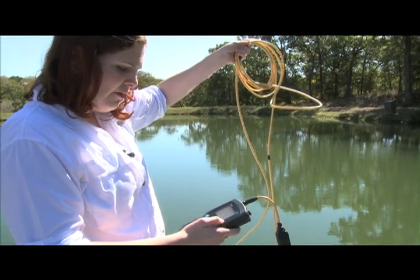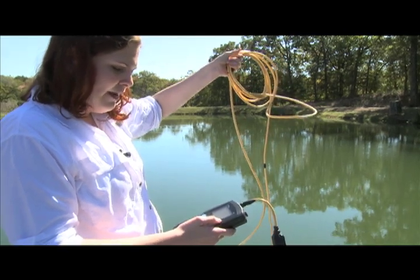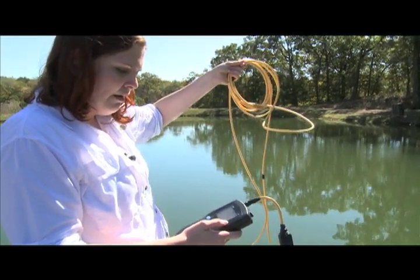But our dissolved oxygen is below one milligram per liter down in the mud. That's pretty common in the sediments where we have a lot of bacterial activity and the bacteria use up all the oxygen.